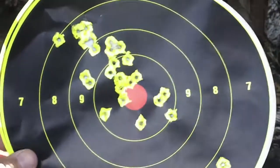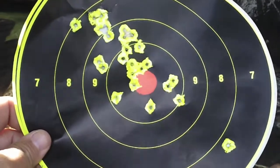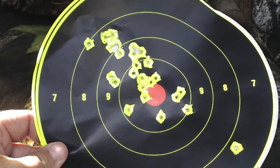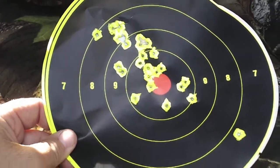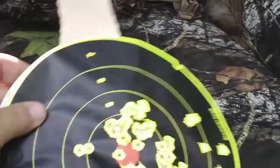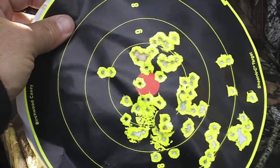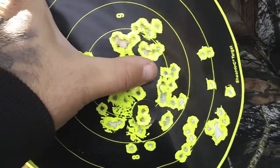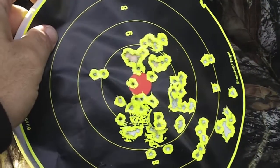Really quick — this is freehand at 50 yards. I did much better freehand than I did with the rest. And on this side here, if you look at the groups, I was concentrating in this area, this area, and that area. A lot of it was sighting in.